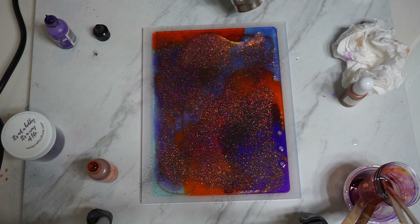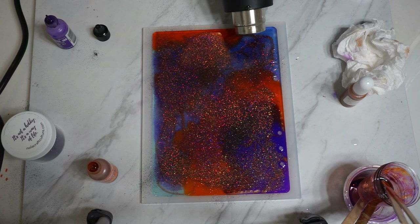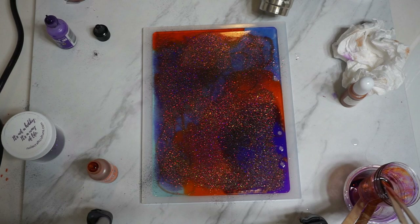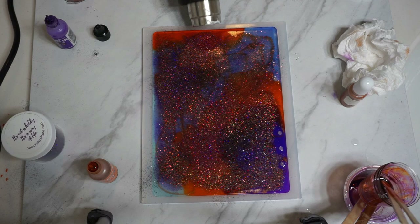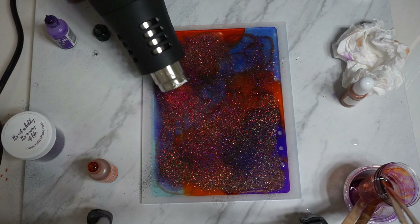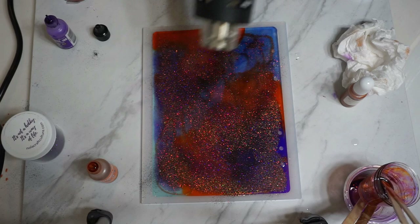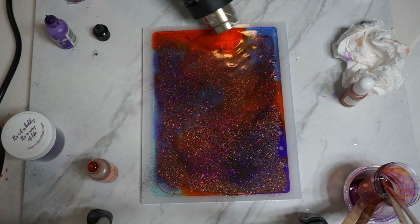This is where it started getting interesting. I pulled out my heat gun to help create some swirls and to pop the bubbles — to really bring any air bubbles to the surface. Please be careful when you're doing this and make sure you're wearing safety equipment. When I work with epoxy now, I use a ventilated mask — you can pick them up at Home Depot for about $8 for two. Especially when you're going to be using a heat gun because it lets off fumes. And be careful with the heat gun near the silicone mold — you can get it really hot, so just please be careful.